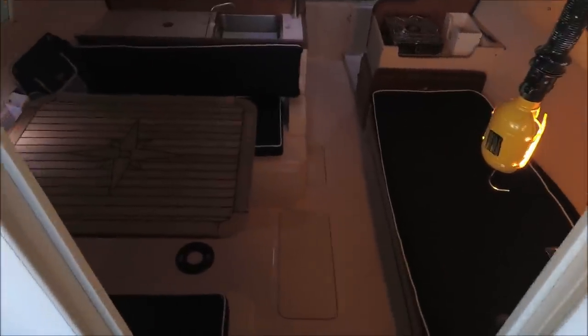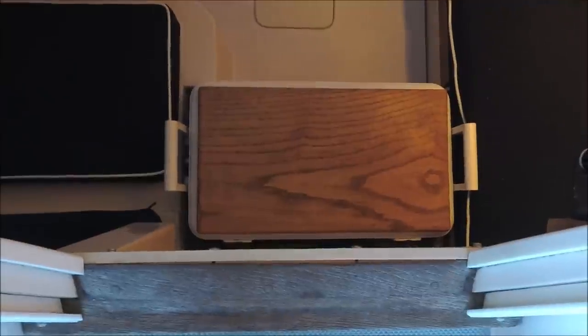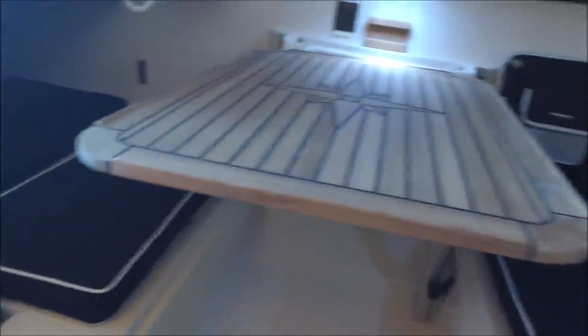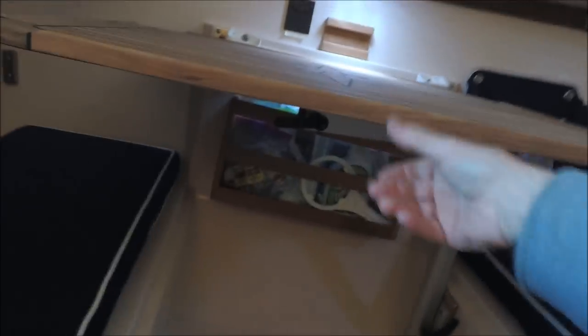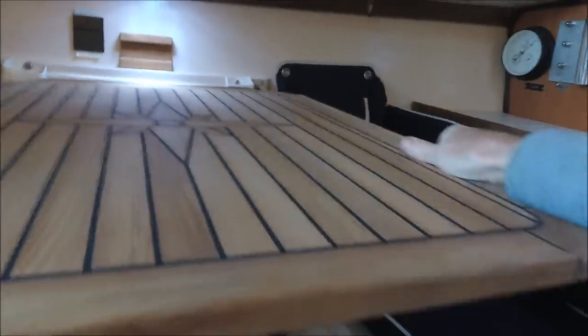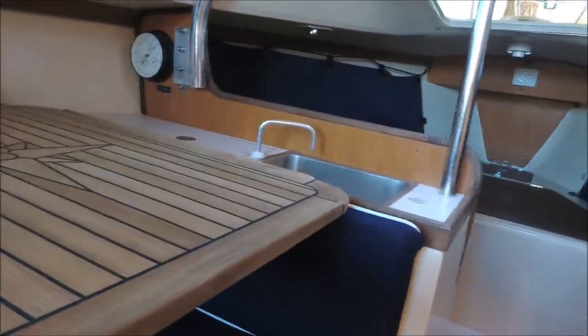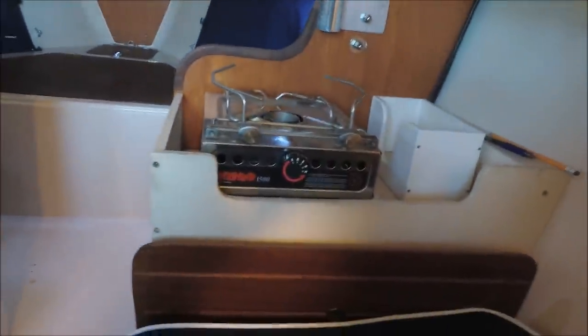Inside we've made a few modifications but it's basically the standard layout. Coming in, there's a cooler with a step on top — a clever design, probably original. We've added a Lagun table which is adjustable and lifts off by loosening the brackets. It swings around to different positions — center, to the side, or out of the way — which opens up counter space around this mini galley and sink.